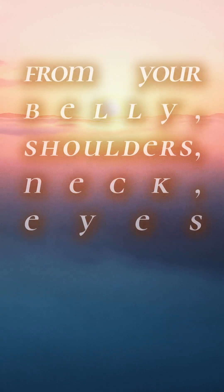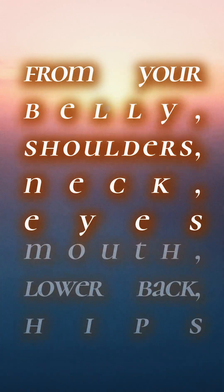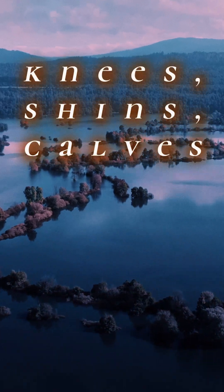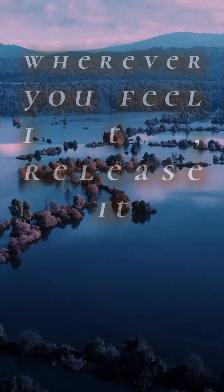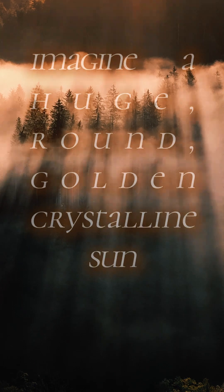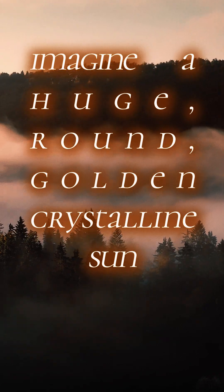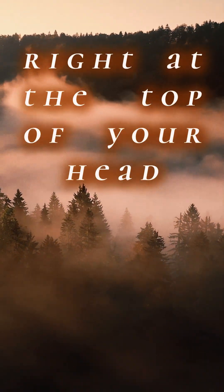It could be in your belly or your shoulders, neck, eyes, mouth, lower back, or hips, knees, shins, calves — wherever you feel it. And while you're releasing that tension, imagine a huge, round, golden, crystalline sun right at the top of your head.